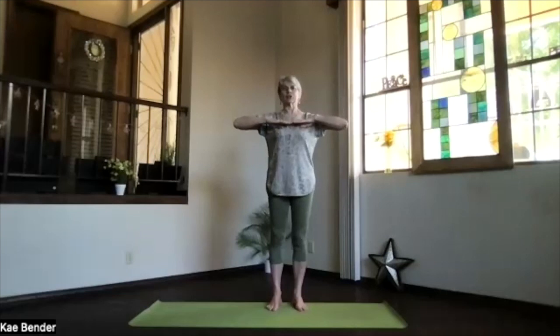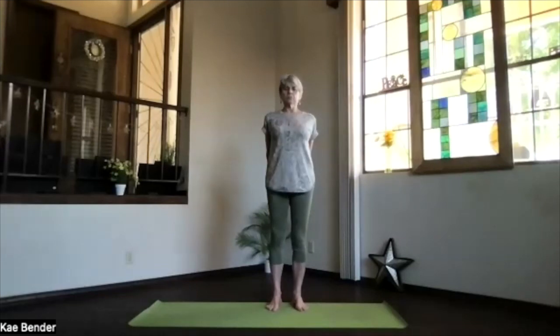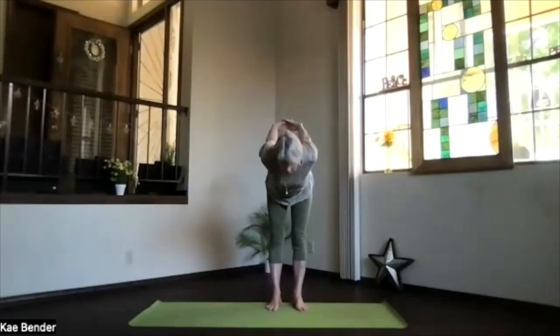Exhale, hands to your heart. Stretch to the front, keep your shoulders down, and then exhale the hands behind you. Lift your heart, stretch your head back, and then exhale, pivoting over.